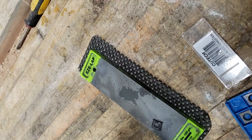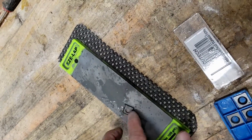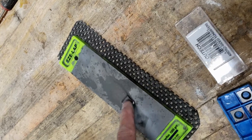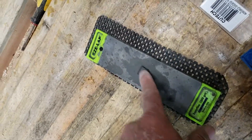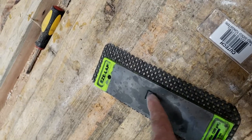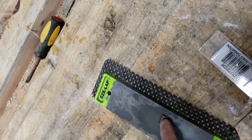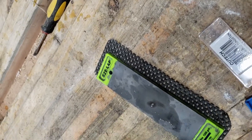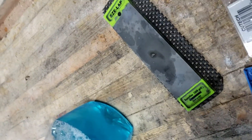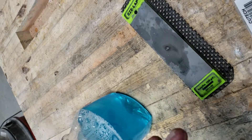Then about 20 seconds on the 1000 to 1200 grit. It has to be a diamond stone — a regular stone won't sharpen carbide. Then just take the edge and put a little bit of edge on it.